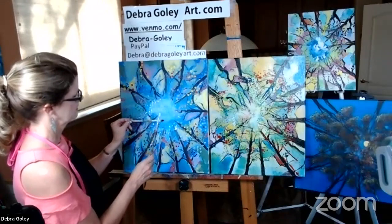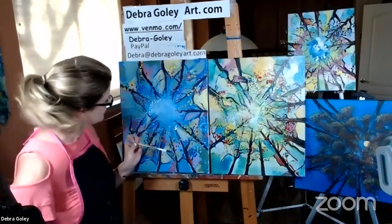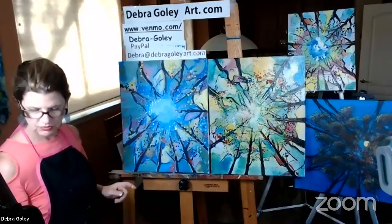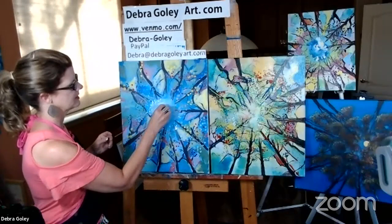If it gets too splatter-happy, just take your paper towel and scumble it in — it makes it a little more atmospheric. I tried a little yellow splatter too — you should see my floor, it's going crazy! I still can see my dot in the center — I've got to cover that dot. Oh, now I've got a few little clouds going there. I like that.